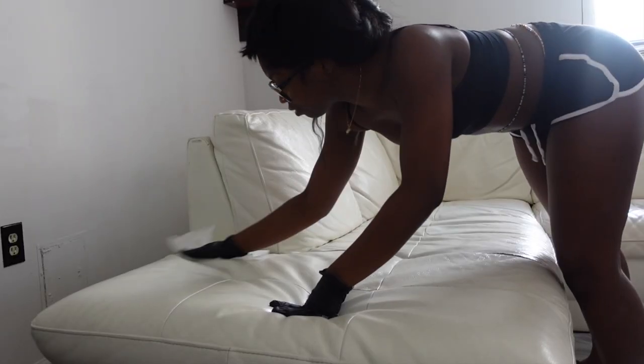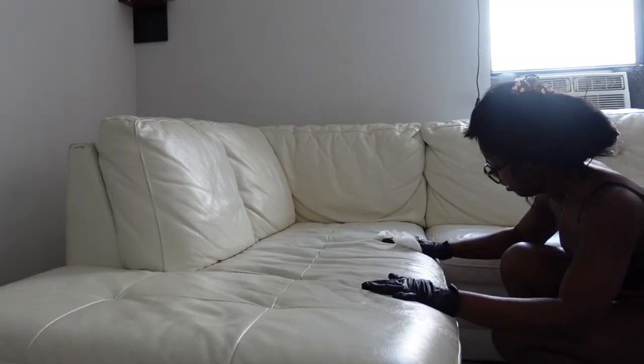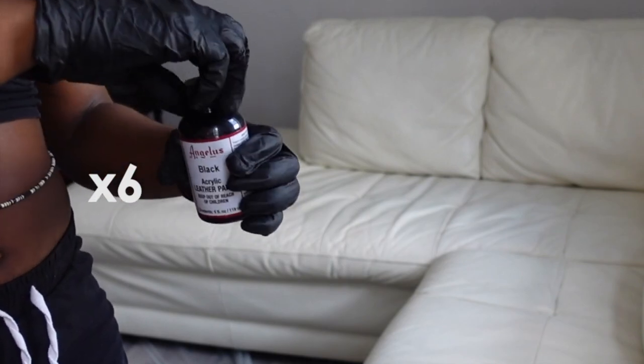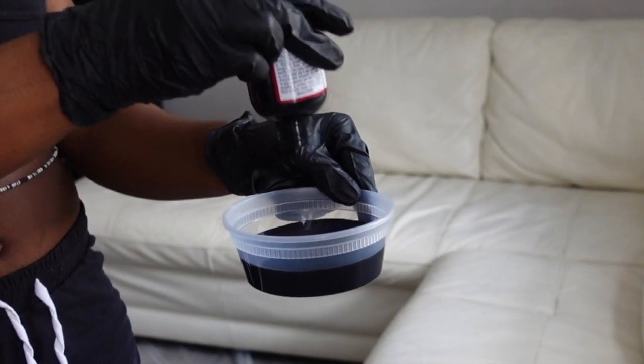So the instructions on this paint say that you need to make sure that the surface of the couch is not only clean, but that it is also dry. So after you clean up the couch, you need to make sure that it is completely dry before you lay down any paint. I ended up using six bottles of this black leather paint by Angelus — I believe that's how you pronounce it.